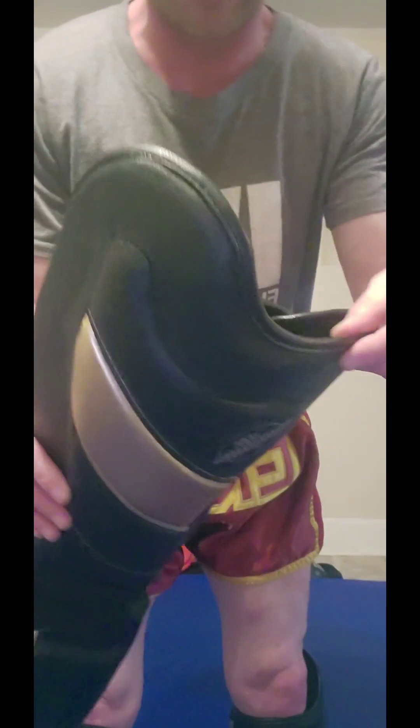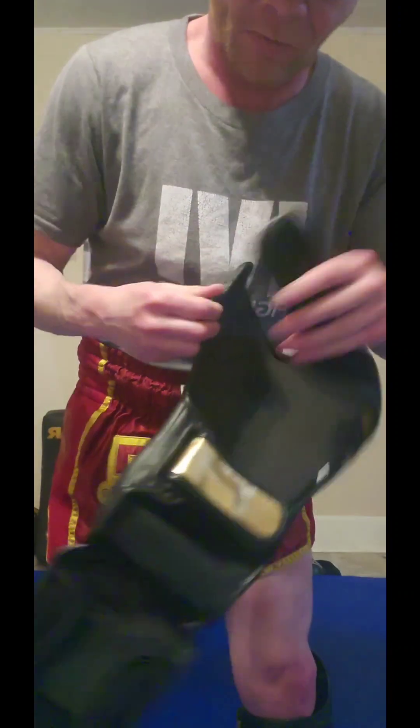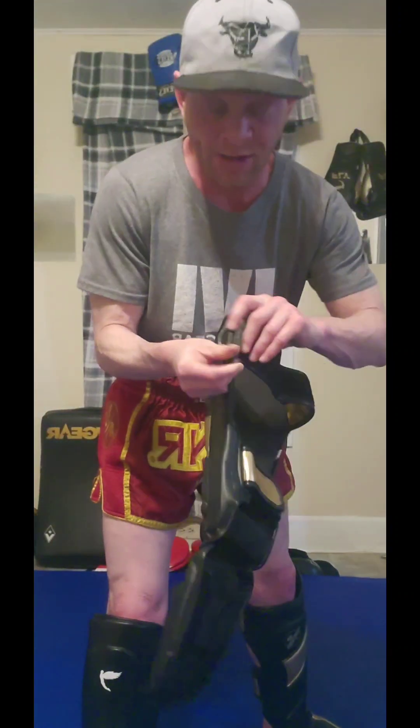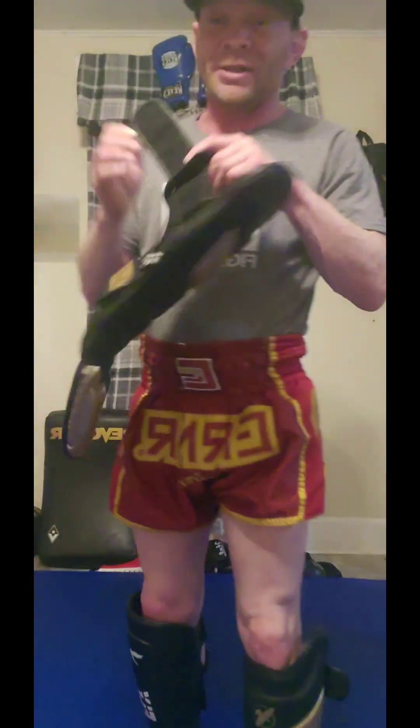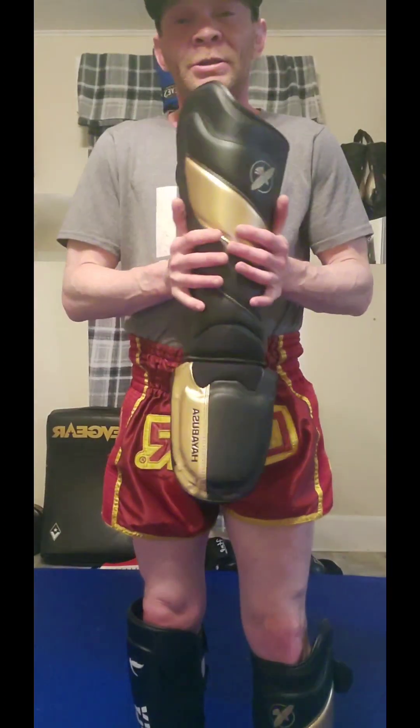The piping on it is done nice — single stitching around the piping as usual, which is par for the course. The strap loops through, which is one of my favorite things about shin guards when they loop through like that, because you can really cinch it down around your leg. That's how this goes from looking so bulky and wide to wrapping tightly around your leg when you pull it.